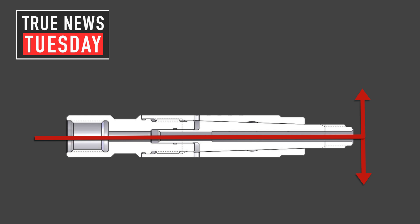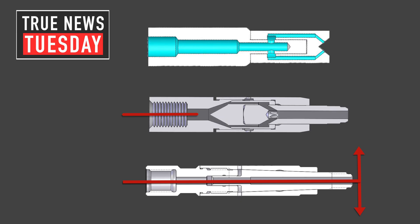That means we're delivering the highest amount of power to your cleaning application possible. Other tools on the market have multiple bends where the water path has to take to get through the tool, which then creates more pressure loss. Understanding pressure loss is one of the most important overlooked items in any water blast situation.